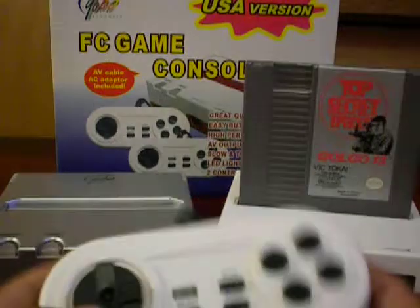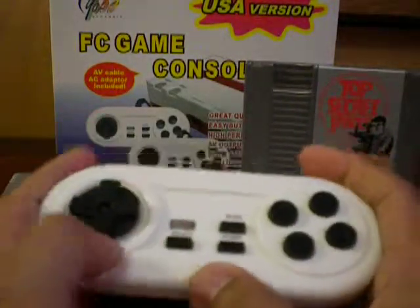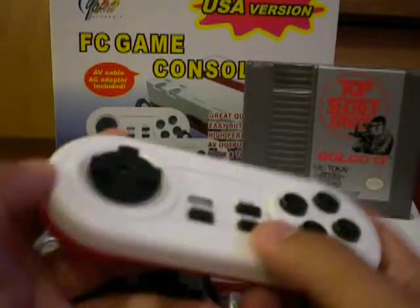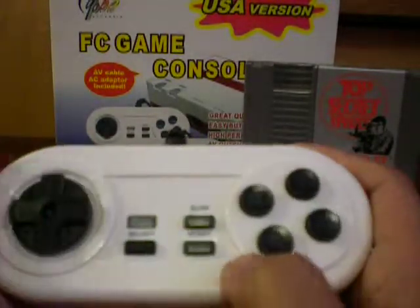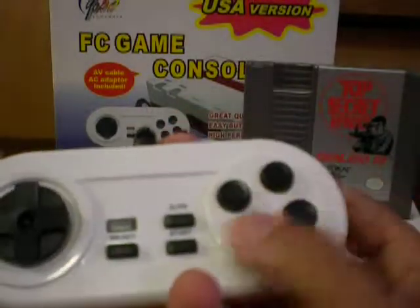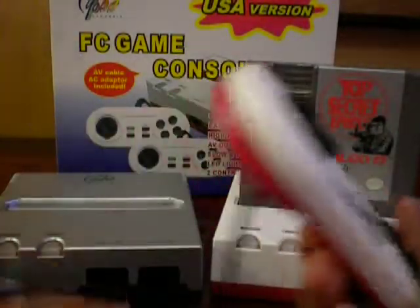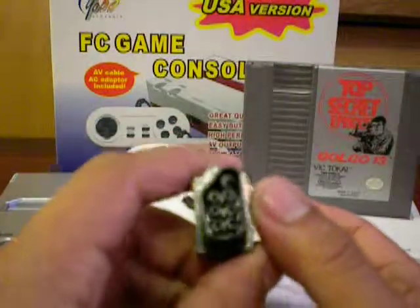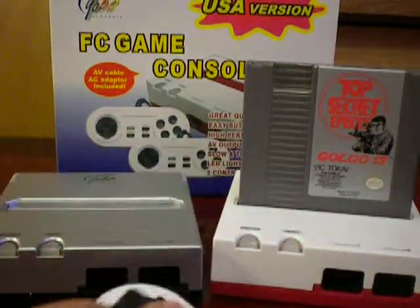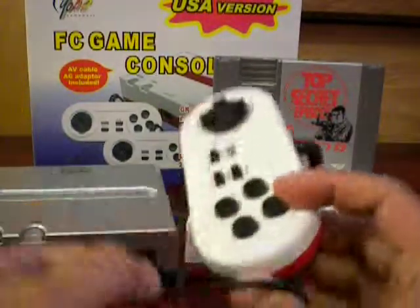The controllers themselves are not that bad. They actually look quite similar to a Super NES controller. If you notice, there are no L and R buttons, but you do have a D-pad that's a solid piece. You've got your select, start buttons, and slow motion. And then your B and A buttons — exactly the same layout as an NES controller — along with turbo fire buttons. These have the standard NES type hookups, so you could plug them into a standard NES, or vice versa. You could say they're interchangeable.